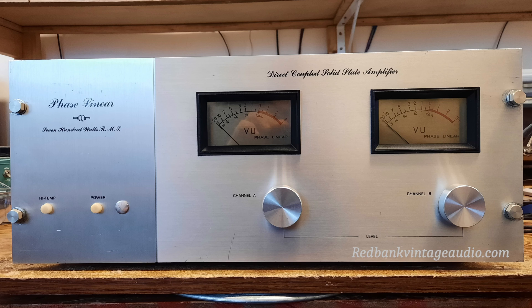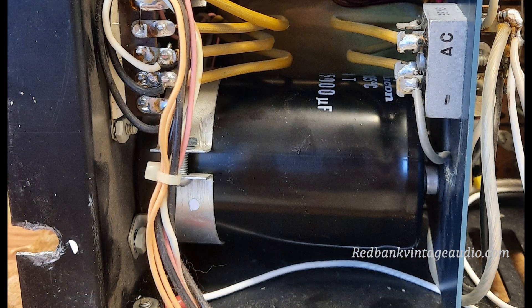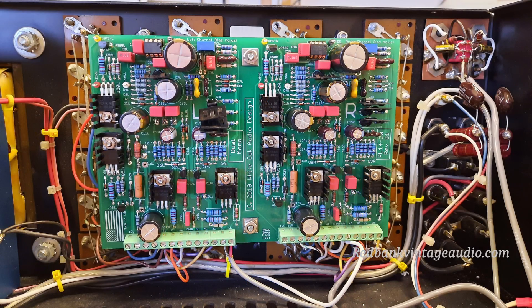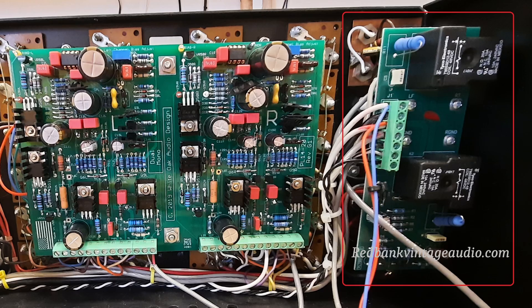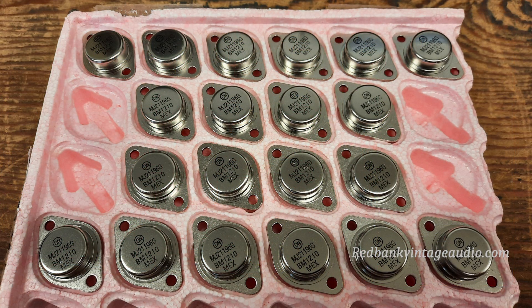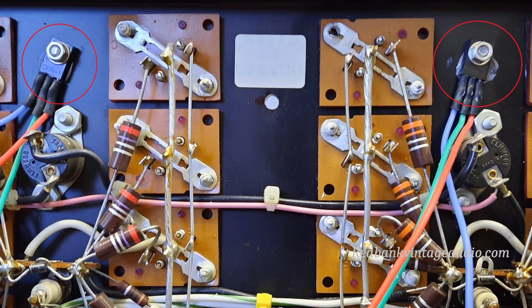Now in the first video — if you haven't seen it, here is a link in the upper right hand corner of your screen. This was a very early Phase Linear 700, which we did basically a complete rebuild of. It got new filter capacitors, new bypass capacitors across those filters, an entirely new audio driver board, a speaker relay board, new output transistors, new insulators installed under the output transistors and driver transistors, and a set of bias compensation transistors which were not properly installed at the factory.